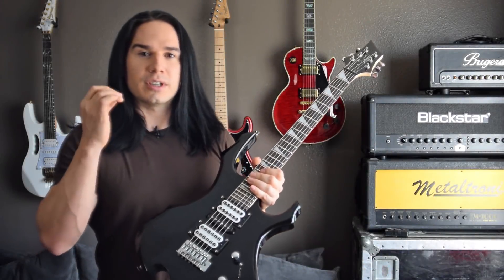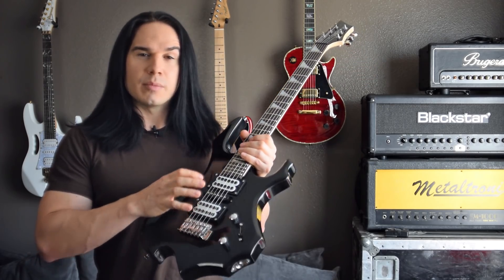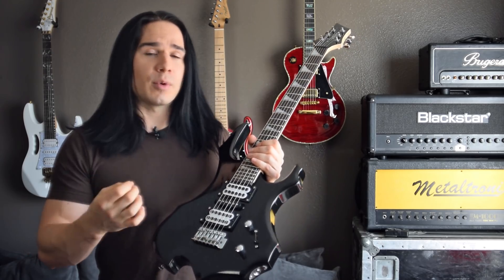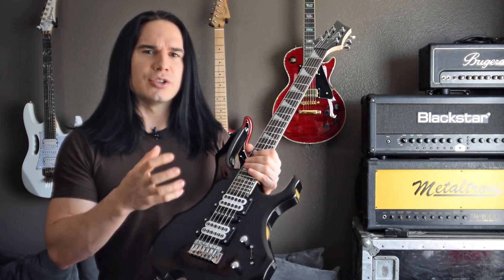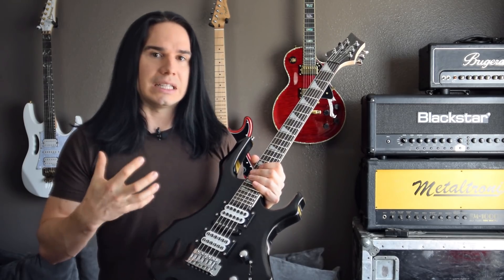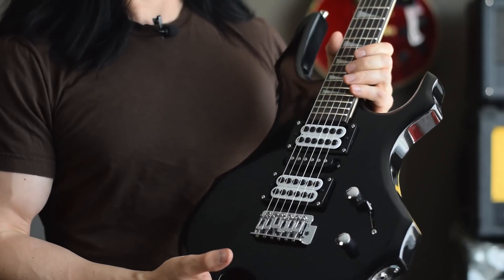Okay guys, so hopefully you could hear it in the playing samples, but these new pickups are just so much beefier and thicker. One thing about them which I really like is they are noticeably darker in terms of the color of the tone. I really, really like a dark sound, especially for a metal guitar like this.